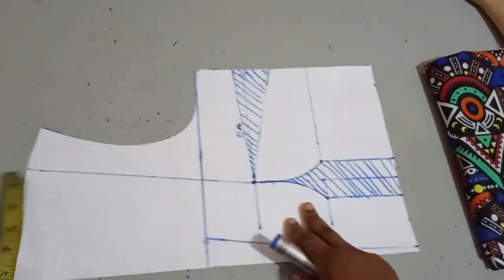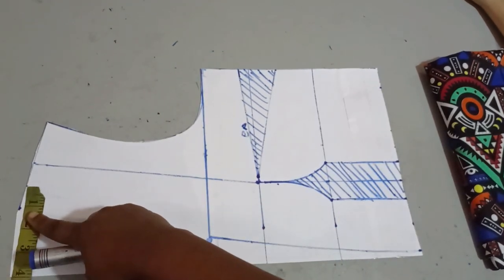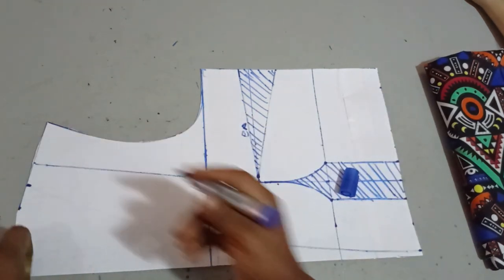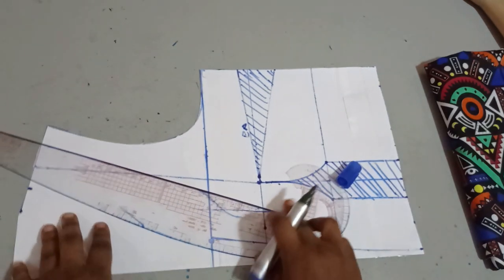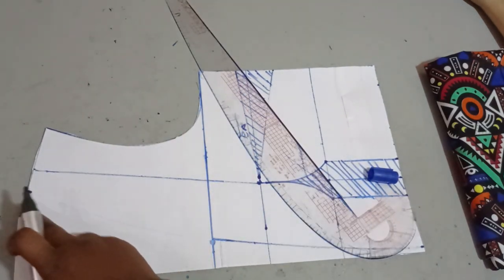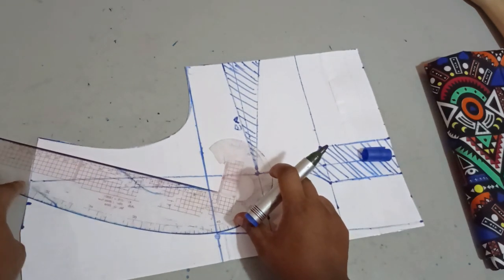Now the next thing is to work on my neckline. The neckline I have here is a three-inch natural neckline, so I'll be adding one inch to it to make it four inches. Then I'm just going to take my curve ruler to connect it with a slight curve from here to where my illusion mesh starts.